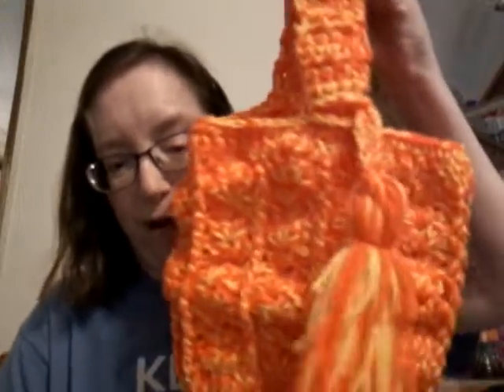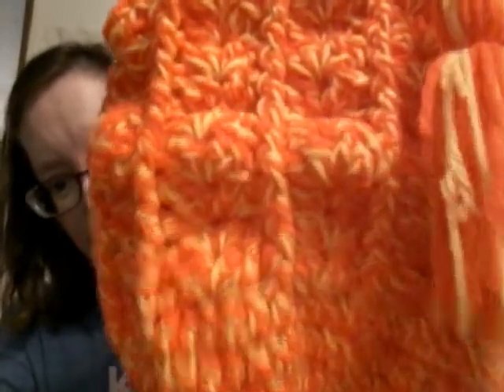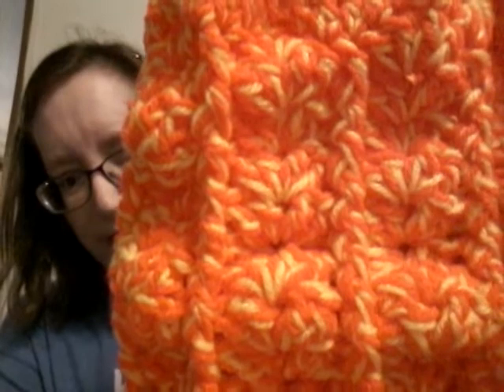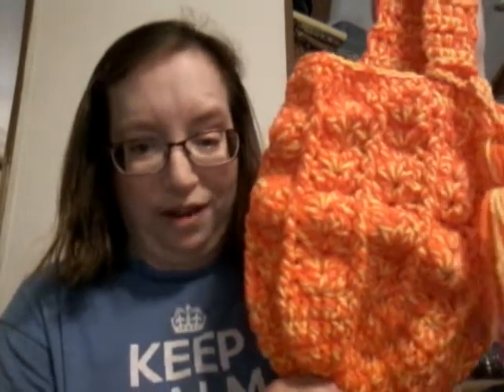First off, this is a crochet fruit bag from my friend Sarah on Sarah Satch on YouTube. You can find the pattern there. I used two strands of yarn for this one. It came out really nice. This is very easy. If anyone is interested, go check it out.